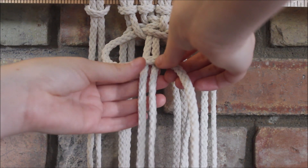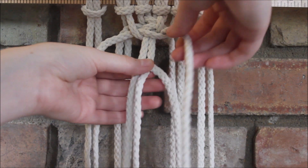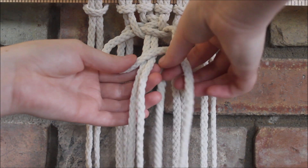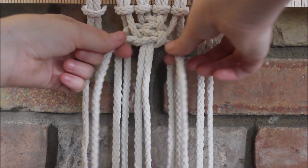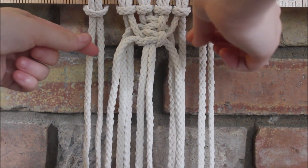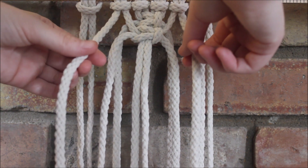We do the opposite side, so this string on the left now crosses over the two in the middle. Then do the same thing using the next set of strings hanging next to the square knot.